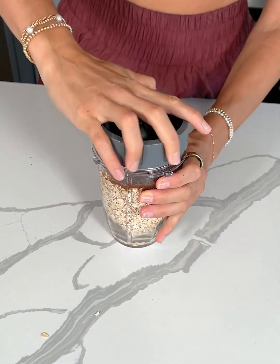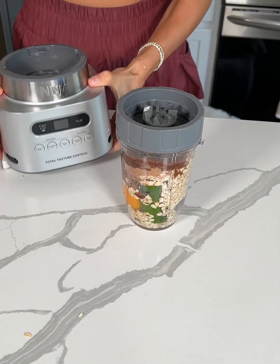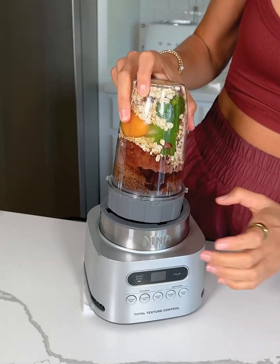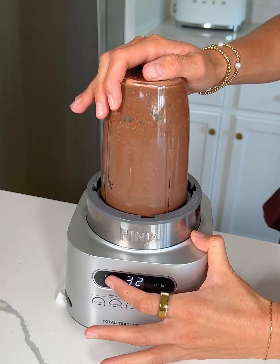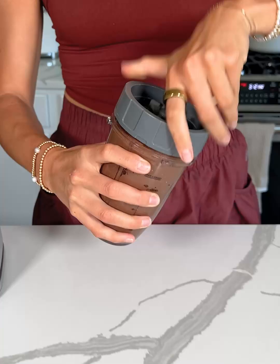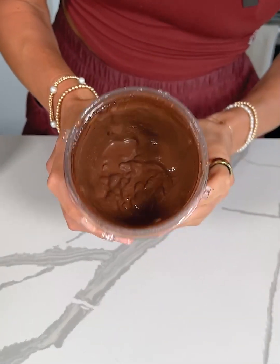I'm just going to take the top to my blender and blend this until smooth. No one would ever guess that these actually have a hidden vegetable in them. All right, this looks nice and smooth — we have our zucchini brownie batter.